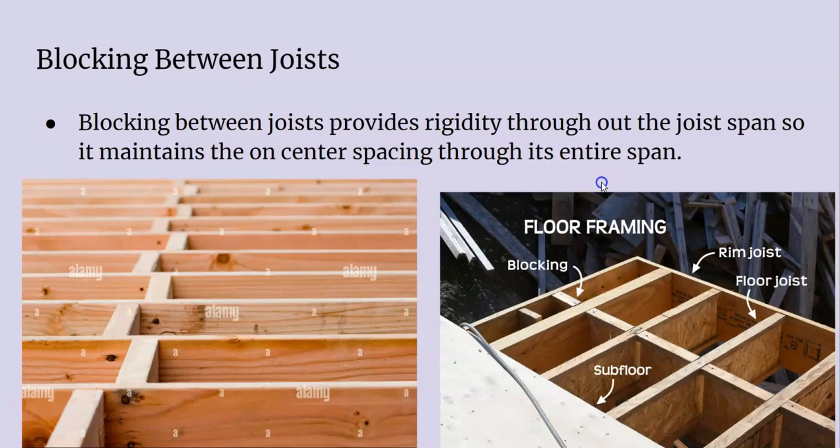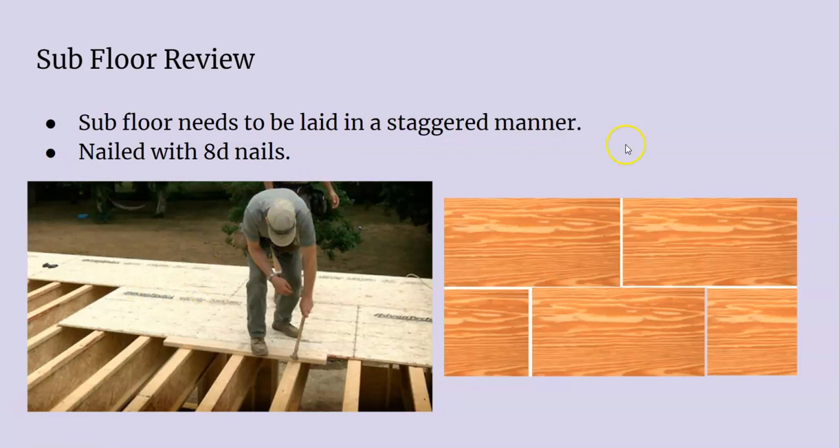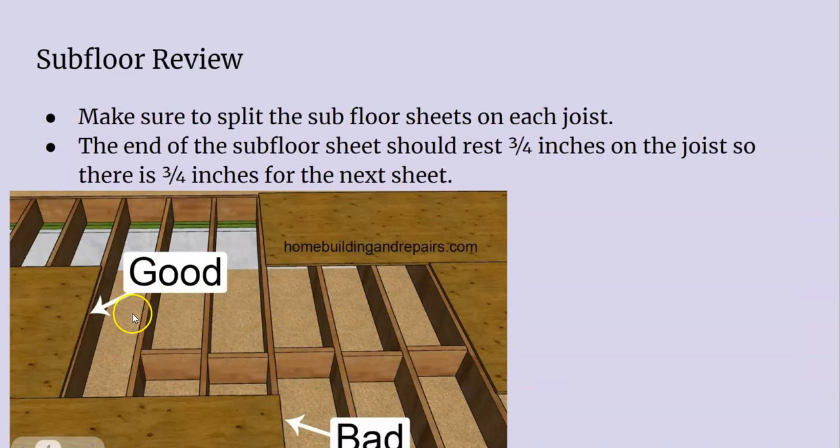We have to make sure that our subfloor is on before we start raising our walls. We have to make sure that everything is staggered — there should be no two butt joints in line; a butt joint over here, a butt joint over here, nice and staggered. Then we nail it off with penny nails, and if you want to go an extra mile, it should be glued down first. Put some construction adhesive down on the framing first, then nail it off or screw it off. Both overlapping sheets of subfloor should be shared equally on the joist.